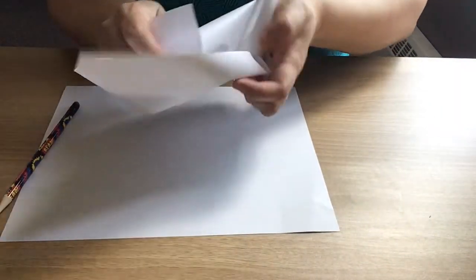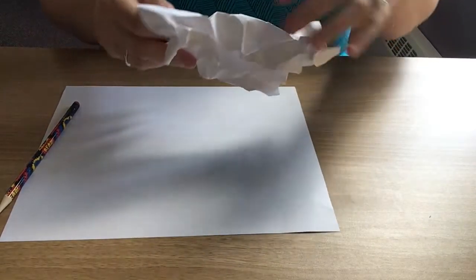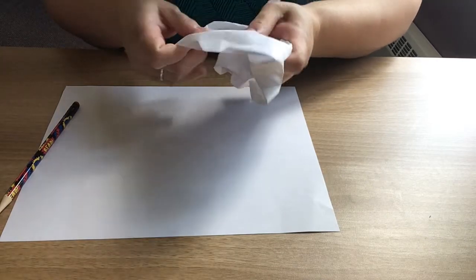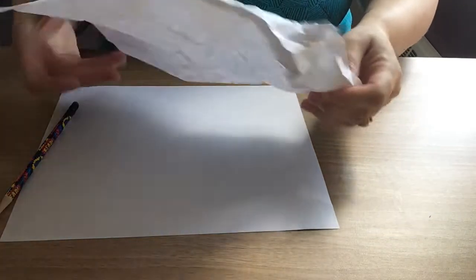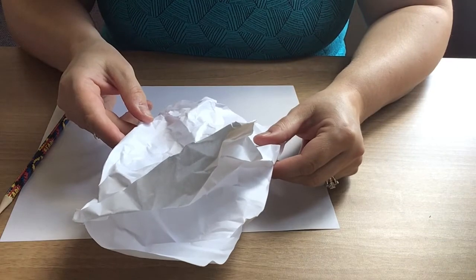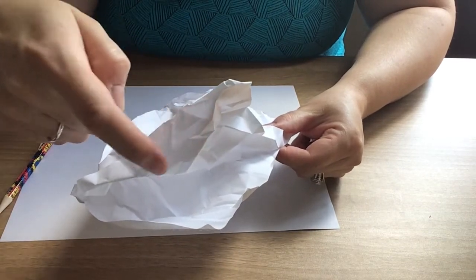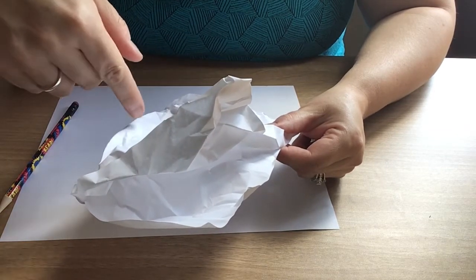It doesn't have to be the one you're drawing on, so this one can just be a cheap piece of copy paper. Crumble it up, undo it, fold it, and I want you to really look at it. Look at the shadows — right here these are darker, obviously, and this one is lighter. Over here you can see where the sun is hitting this portion.